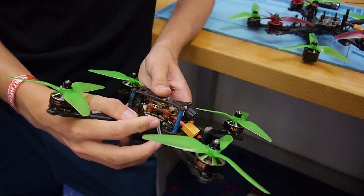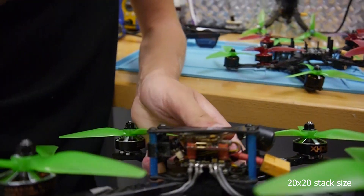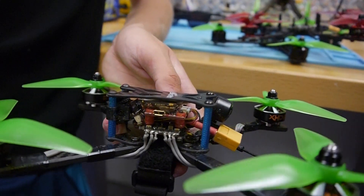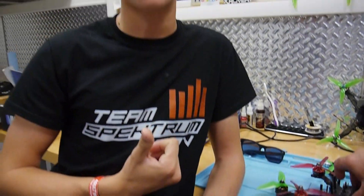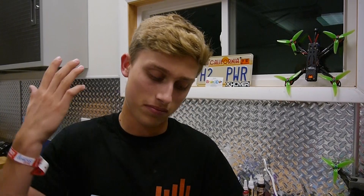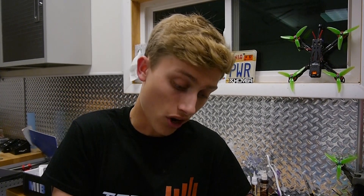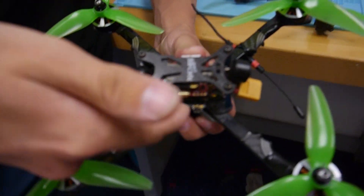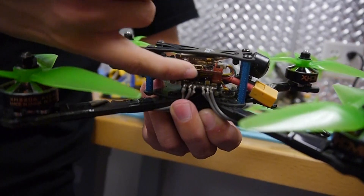We went with soft mounts for a 20x20 size stack — this frame does not take a 30x30, it's simply a 20x20. I went with 20x20 because I believe a lot more people need to try 20x20 first on a solid frame option like this. 20x20 is much lighter and does everything that a 30x30 stack can do at a much smaller, lighter size — for me it's really the only option at this point.